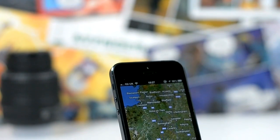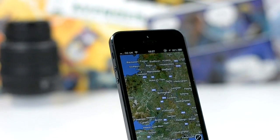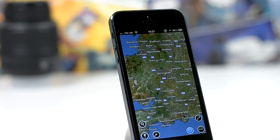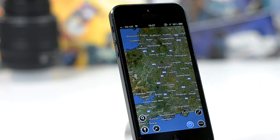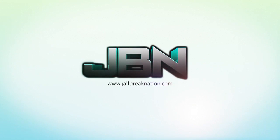That is Maps Plus, just M-A-P-S with the plus symbol. You should find it for free. It's increasing in the App Store rankings as people find out about it. I thought I'd share it as it's a very useful application, especially on iOS 6 until Apple pulls it together. Let me know what you think. This has been Tom with Jailbreak Nation.